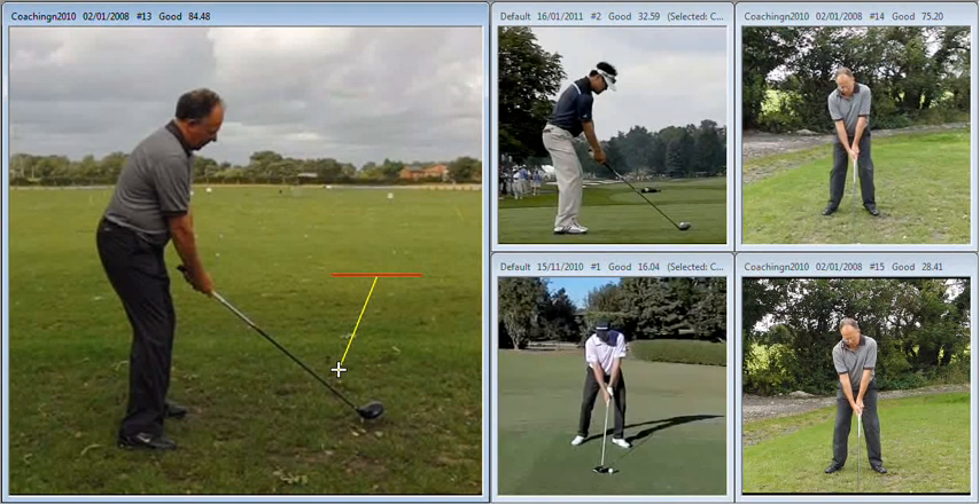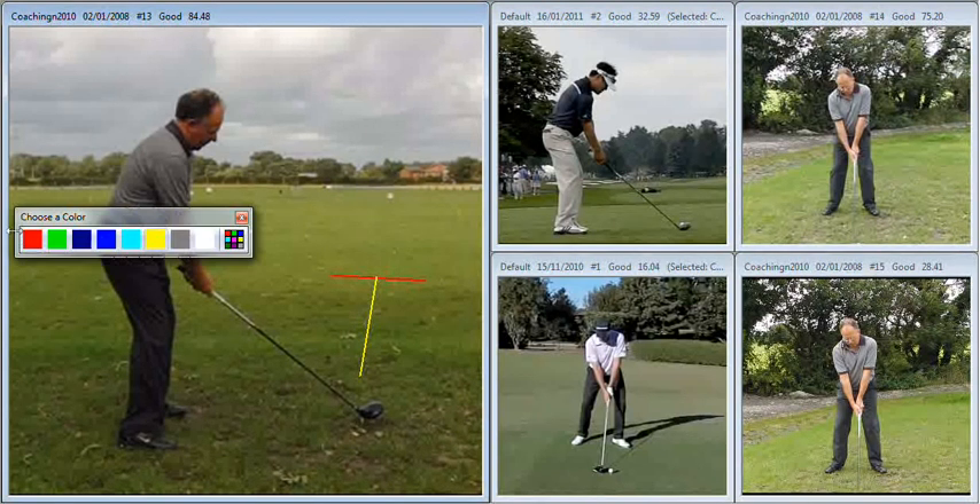So what we would like to see ideally for a draw — and I'm just going to throw some numbers in, they don't have to be exactly the same and we certainly don't want you thinking about these when hitting shots — a nice draw would be produced by a club face that's two degrees to the right, so the ball starts off slightly right, and a path that's four degrees to the right. So we want a club face that's open to the target but close to the path, with the path going further right than the club face. That will produce a nice little draw shot each time.